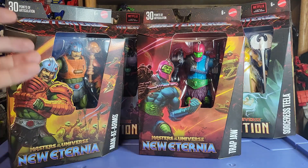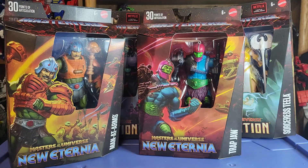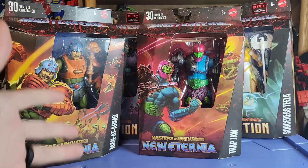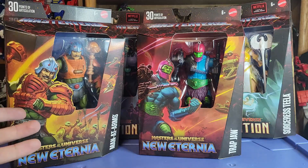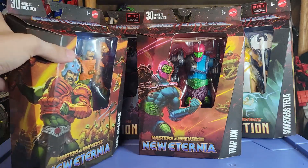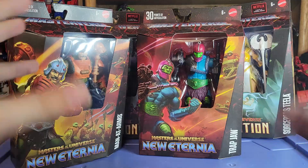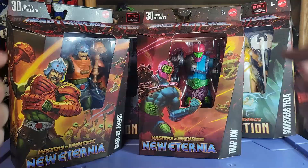It feels a lot more like the Origins packaging, which just has so much color and pop to it. The original Masterverse packaging honestly felt very bland when you looked at it as a whole, with the exception of the back artwork, which looked tremendous. They've now taken that artwork and moved it to the front and wraparound sections of the box, which I think is a brilliant choice. Let's take a look at each of them individually, really fast, so you can see the whole scope of what I'm talking about.